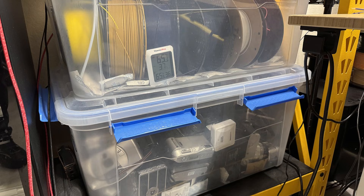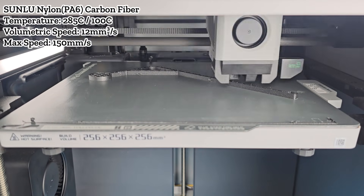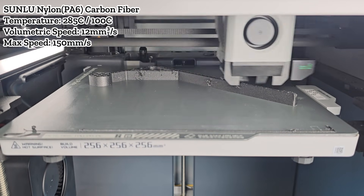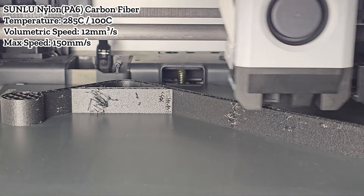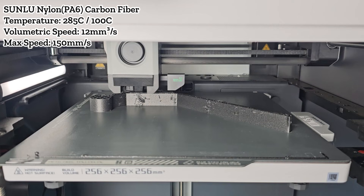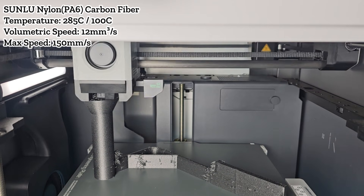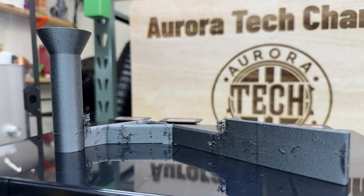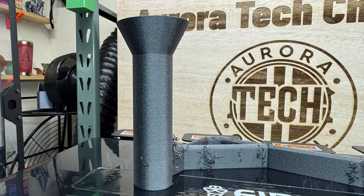For nylon PA6CF, which is even more moisture sensitive than TPU, I did not remove it from my airtight storage box, which is maintained at around 35–40% humidity most of the time. I printed directly from the storage container. For most other filaments, drying is not strictly necessary before printing, but nylon is different — especially PA6, which is more moisture sensitive than PA12. This is a typical result from undried nylon. The surface itself is not too bad, but there is a lot of stringing when the print head travels and the filament retracts. The large cylinder involved minimal retraction, but stringing was still present throughout the print.